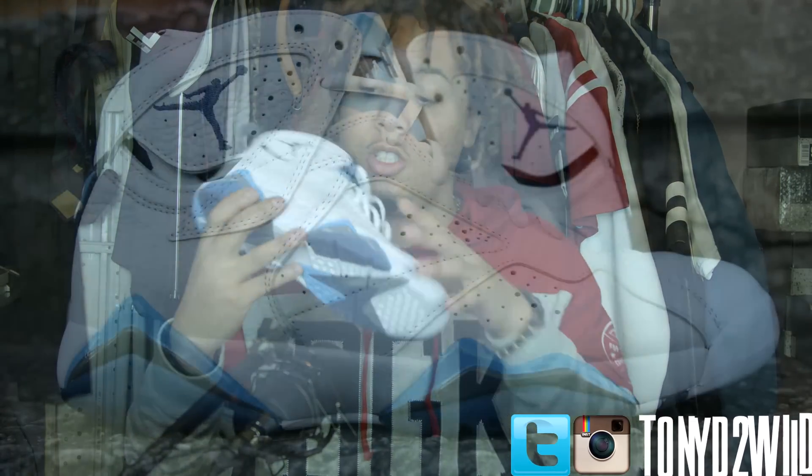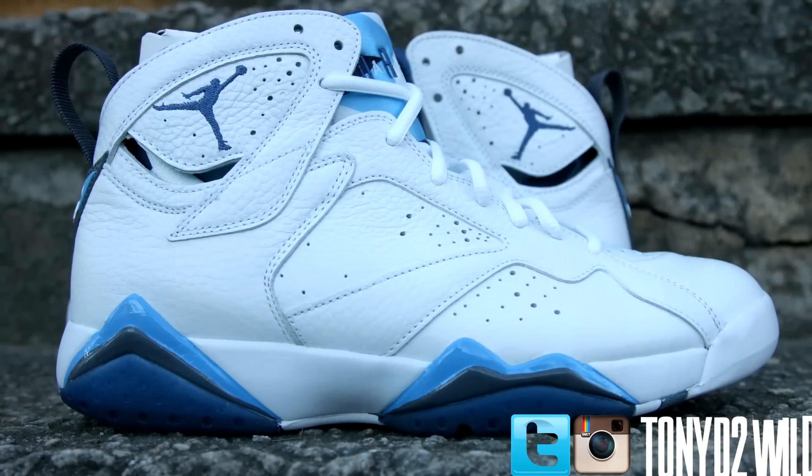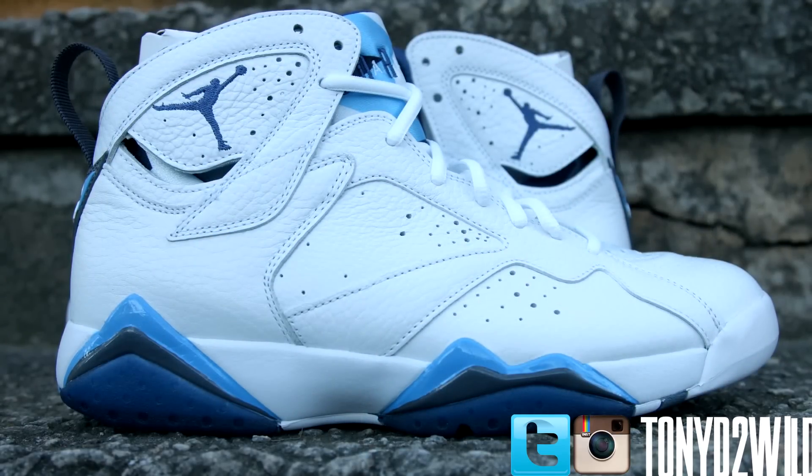First of all, this is a retro of the Jordan 7 French Blues that released in 2001 or 2002, I believe, when Jordan played for the Wizards. These are part of the remastered series. The leather is very tumbled. Feels very mushy. Feels pretty genuine. Reminds me of the Jordan 4 Legend Blues that we did see. Very tumbled. Some would liken it to the Jordan 5 Laney. That's how I can compare it to something.